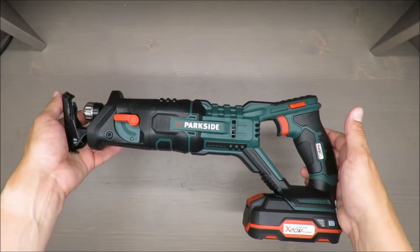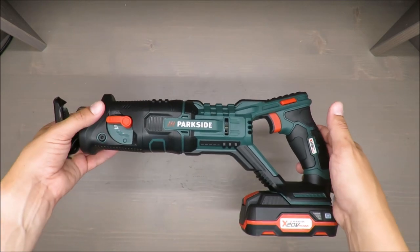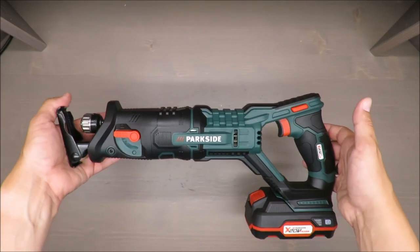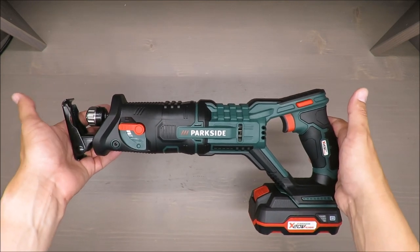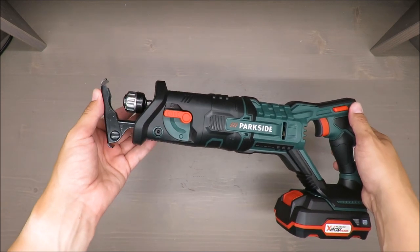No-load stroke speed: from zero to 3000 — it's not RPM, it's SPM, strokes per minute. So 3000 SPM. Stroke length: 20 millimeters.